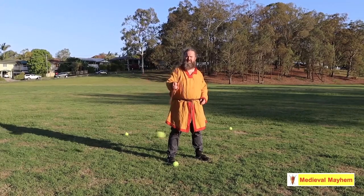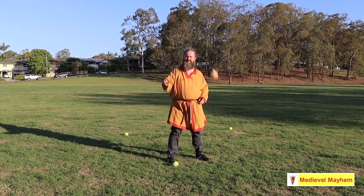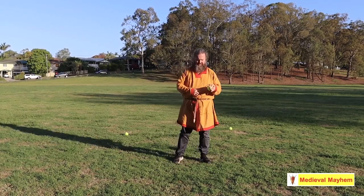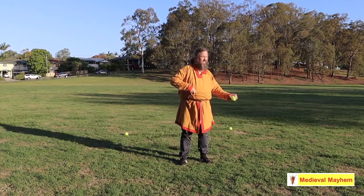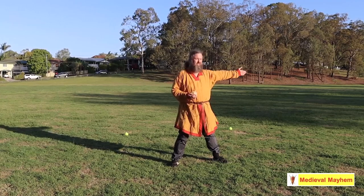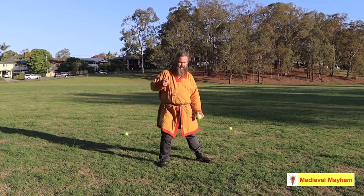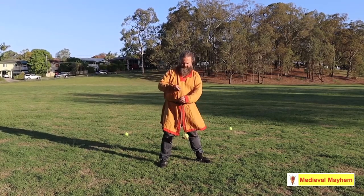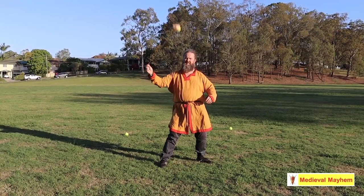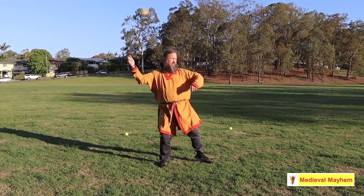Once you have mastered the basic skill and can maintain a reasonable level of accuracy, move on to the second stage. In the second stage, again very simple. The target is to my left, the right of screen. My foot is 90 degrees to the target. Bend the knee slightly, lean back. Now I'm moving my hand slightly away to allow slightly greater momentum. Eyes on target and release.